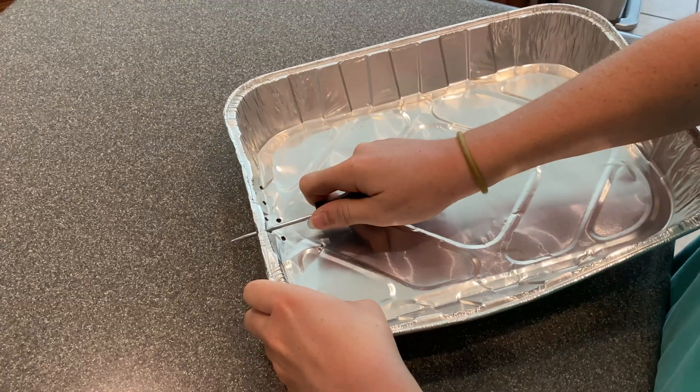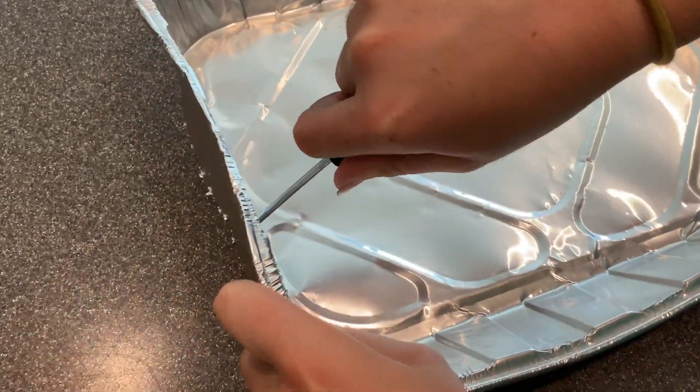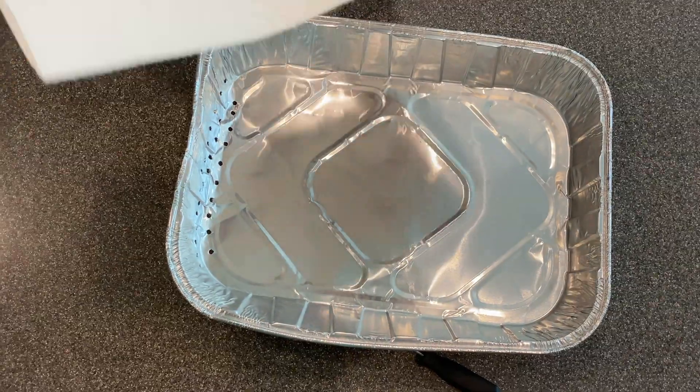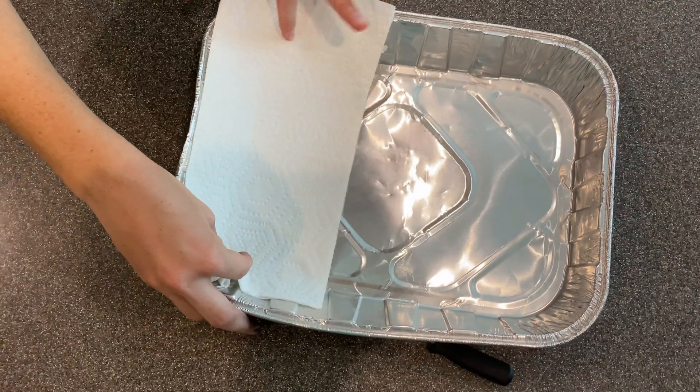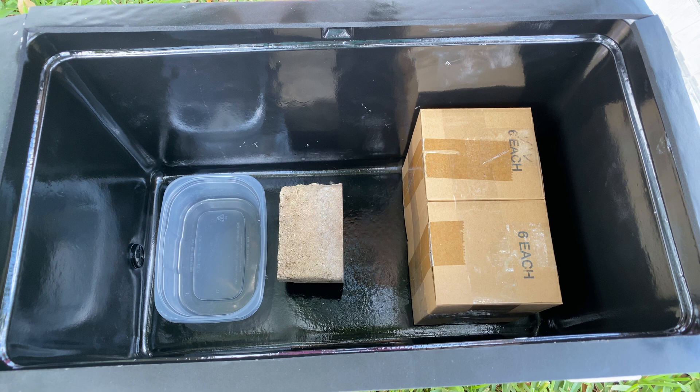Once the cooler is spray painted, punch holes in the tin pan and cover with a paper towel. This allows the wax to drain out while simultaneously being filtered by the paper towel. In order for the wax to drain effectively, the roasting pan needs to be at a slight incline, which I've created with two random objects at varying heights.